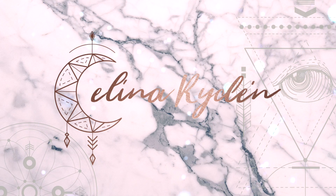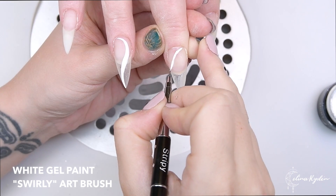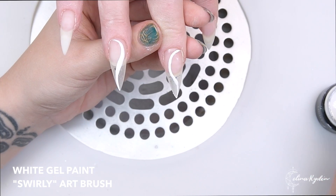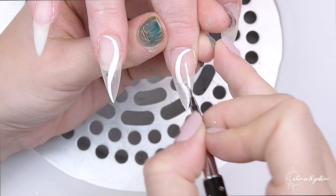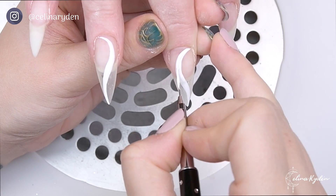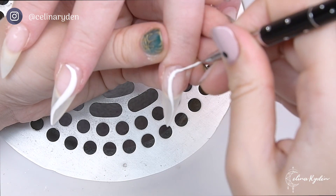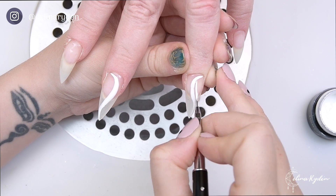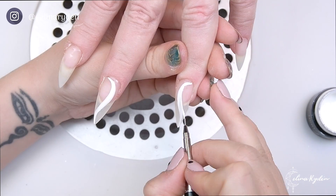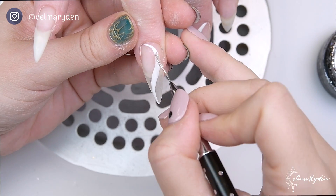Welcome back! I decided to do a voiceover since it's been a long time since we chatted like this. These nails have just been extended with some clear gel — no building up, just extension. Now I'm going in with some white gel paint to create a kind of background, because these nails are gonna get crystalled up like crazy.